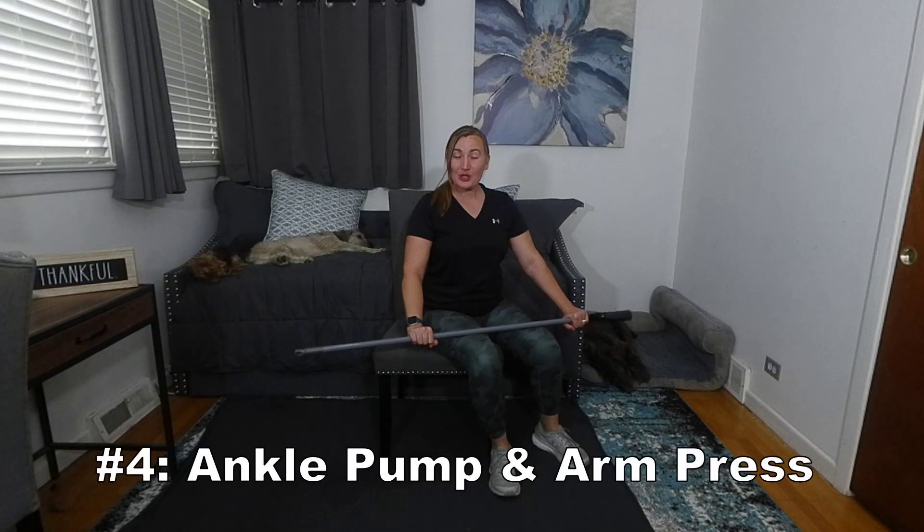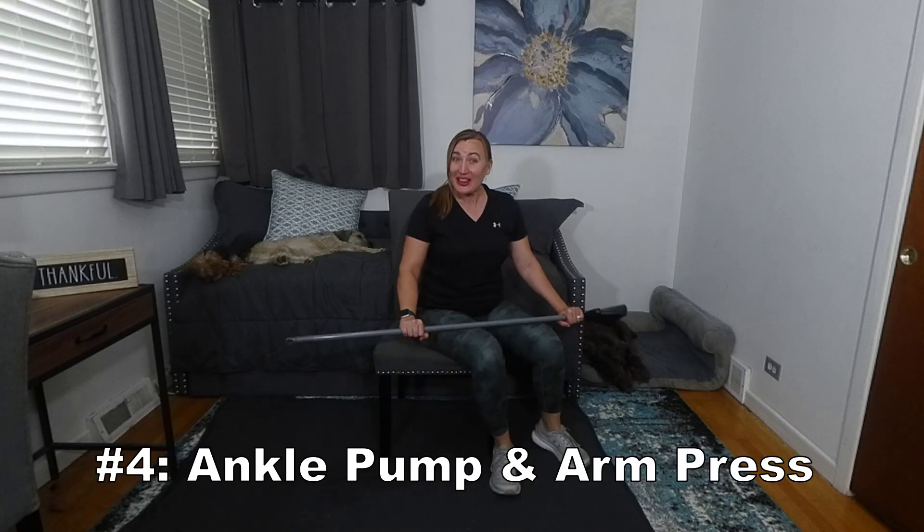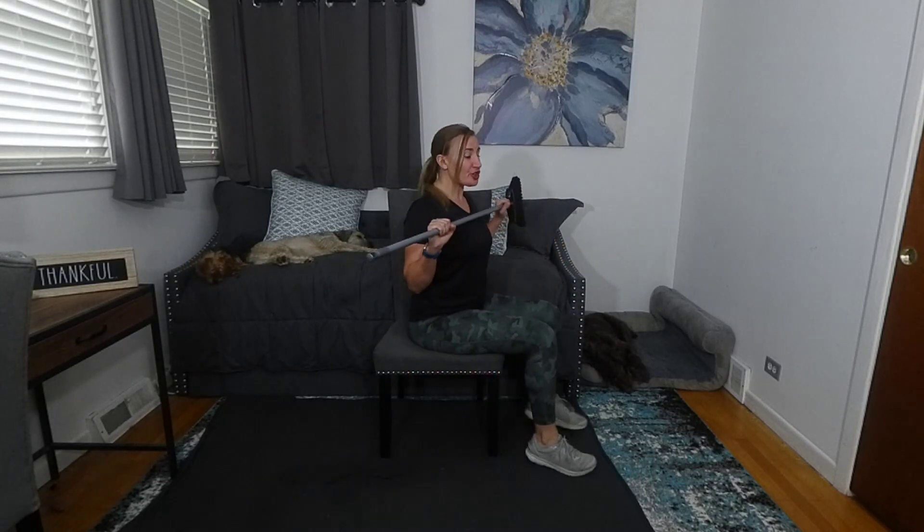Number four: ankle pumps with arm presses. To do this exercise, one starts with their toes up. From here, we press our toes down and our arms out, then toes come up and we pull. Toes down and press, toes up and pull. The advanced version of this is to squeeze the butt muscles at end range. One can benefit from doing this 10 to 15 times.